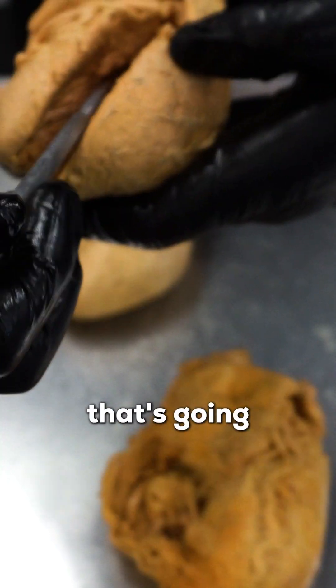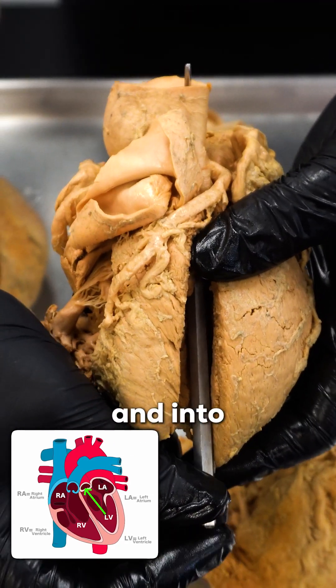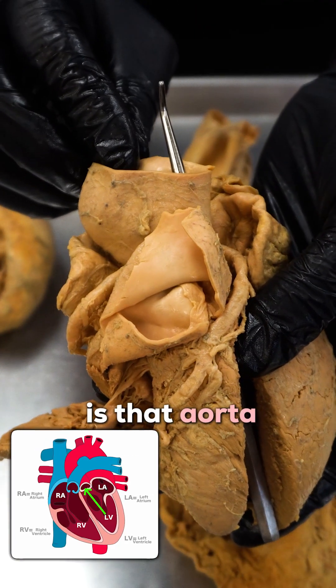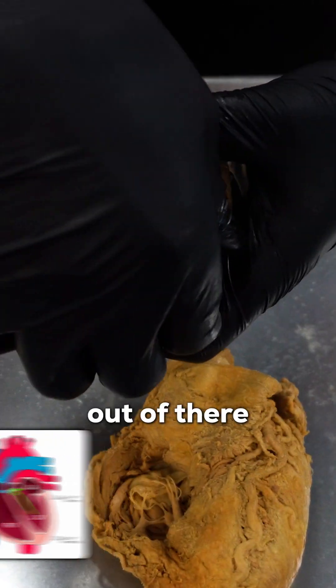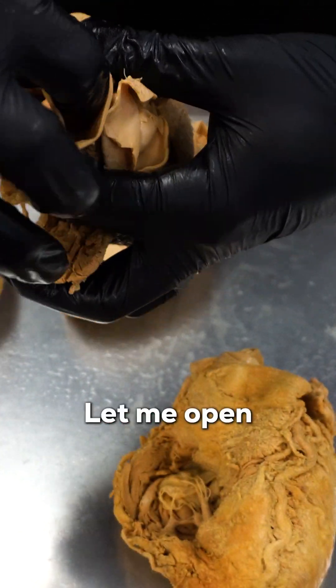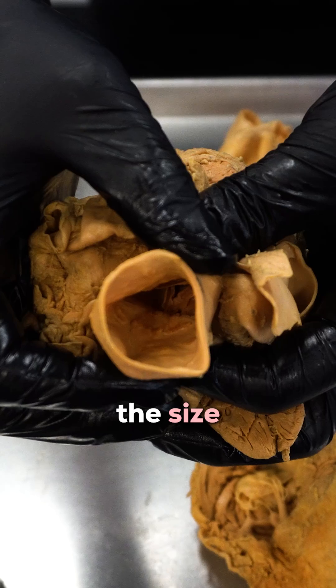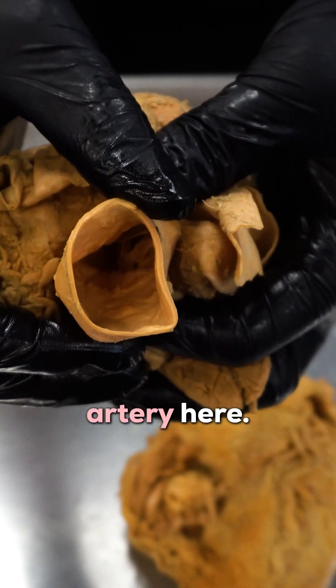Speaking of the entire body, that's going to leave through that aortic valve and into the aorta, and here is that aorta. Remember how I said the aorta is the size of a garden hose? Let me pull the probe out of there so we can really see. You can see how this is the size of a garden hose — huge, amazing artery here.